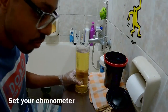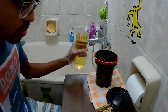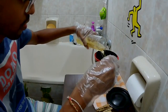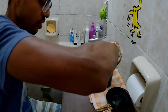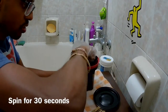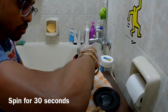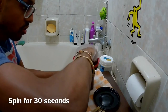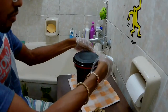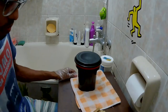I will need my phone — or you just need a clock, actually. The chronometer. During the first 30 seconds I will spin the spool, then every minute I will do just 5 inversions, which is about 10 seconds of shaking. So that's 1 minute.